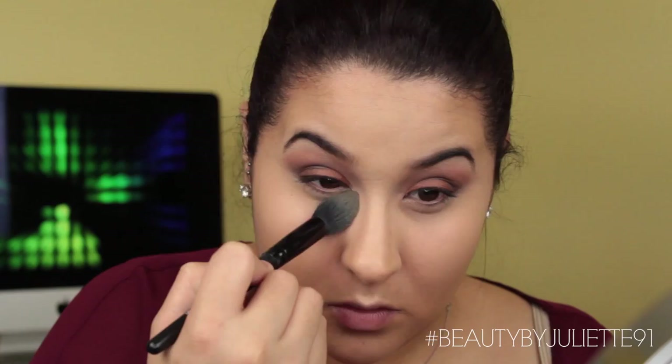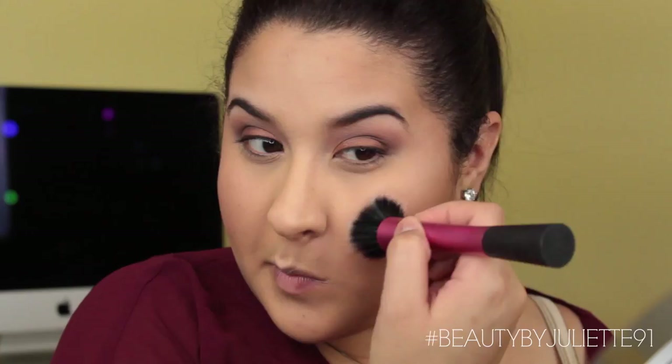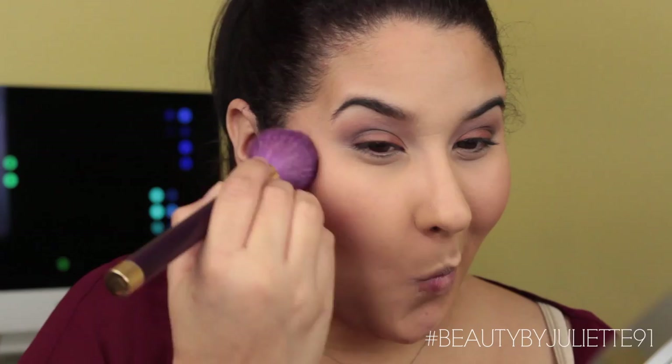Then I'm going to set all those highlighted areas with the ELF HD powder in the color yellow. Taking my favorite bronzer — the NYC bronzing powder — and just bronzing a little bit. I'm not going to do any contouring, I just want to get some color onto my face. Then I'm applying some blush — NYX blush in the color Silky Rose. And for highlight, I'm taking Physician's Formula Shimmer Strip and applying that onto the highest points of my cheeks, my Cupid's bow, and a little bit onto my nose.